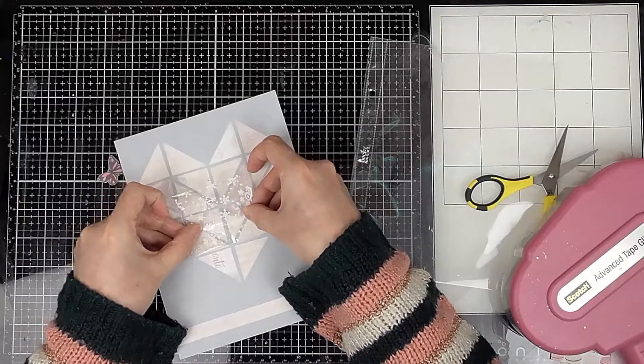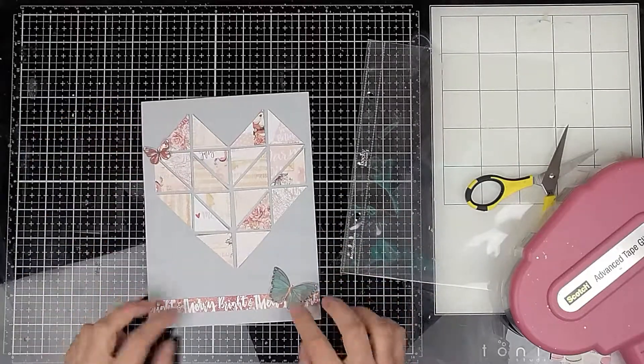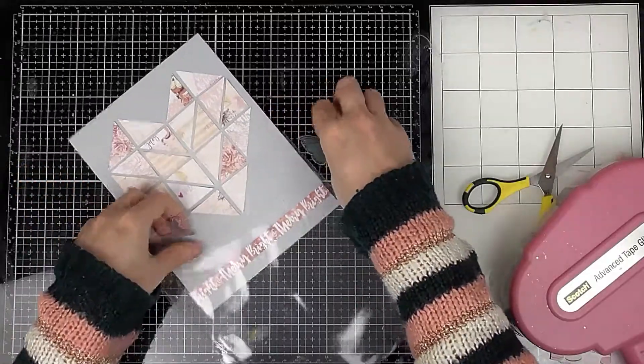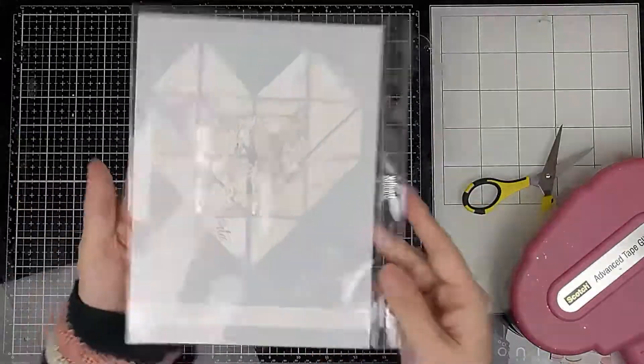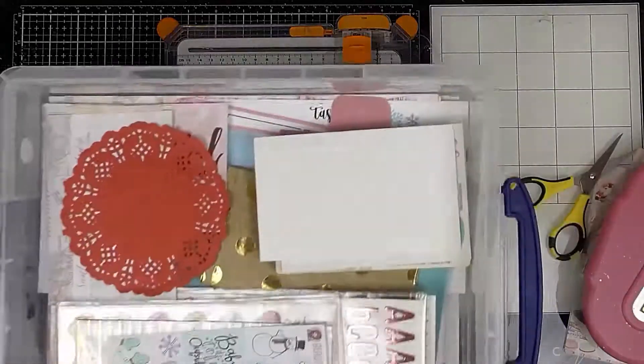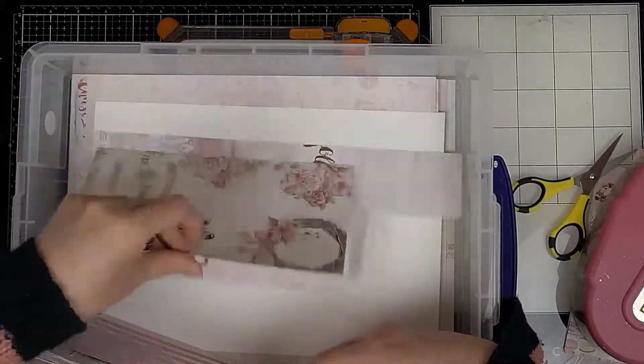I've also decided to add this piece of packaging — I think it's like one of those little mini goodie bag type things. I think it came in one of my little box subscription boxes with some little goodies in it. So I've decided to trim off the sticky bit at the top and glue that to the back of the page, and that's where I will put my journaling.